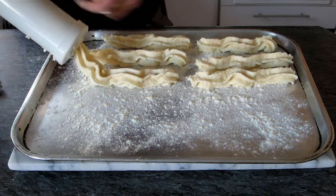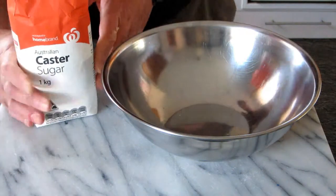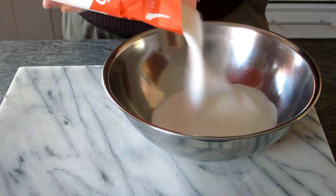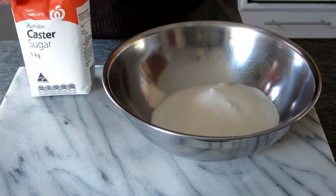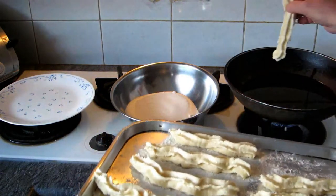Now we do all the churros, fill up the machine again, and let them cool down for at least ten minutes to make sure they're cool before frying. At the same time, we grab a bowl and put sugar in it — I use caster sugar, a thin sugar — which we're going to use to coat the churro once it's ready.